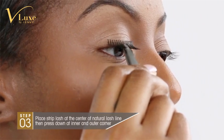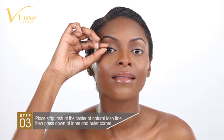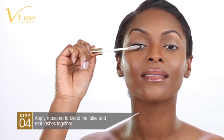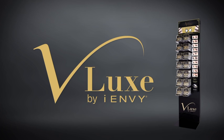Place the strip on the center of the lash line first. Then use the end of your tweezers or your finger to press the band down. Make sure there are no gaps. Apply mascara to blend the false and real lashes together. This will give you a seamless finish. V-Lux complements your makeup with luxurious lashes that blend perfectly with your own lashes. Experience prestige in V-Lux lashes.